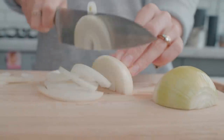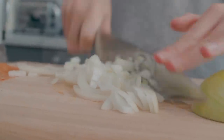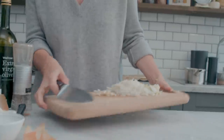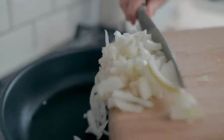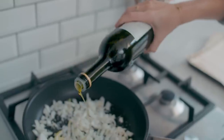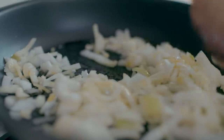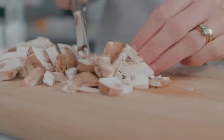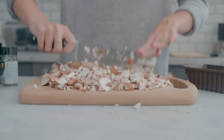So while the squash is cooking, we're going to make everything else. First, we're going to chop our onion and our garlic and then add that to a frying pan with a little bit of salt and olive oil and just start to cook that until it starts to soften and the onion starts to go translucent. While that cooks, I'm just going to chop up my mushrooms — you want them really nice and finely chopped because those make up a sort of stuffing-like texture.